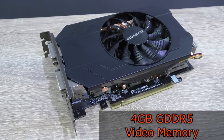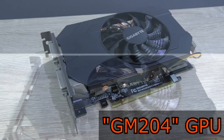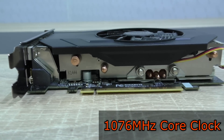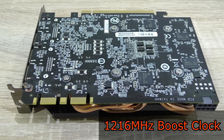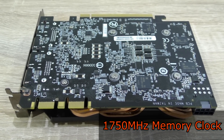The Gigabyte GTX 970 Mini has 4GB of GDDR5 video memory, makes use of the powerful GM204 GPU by NVIDIA, has a core clock of 1076 MHz, a boost clock of 1216 MHz, and a memory clock of 1750 MHz.